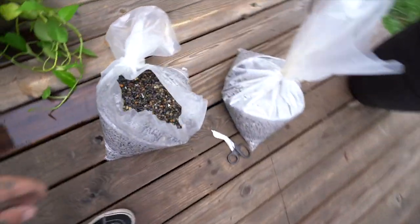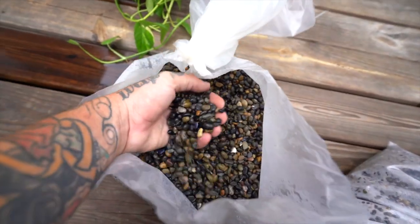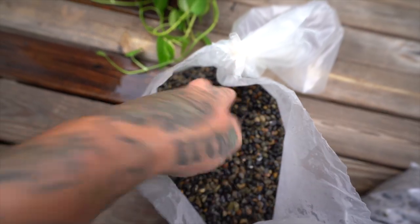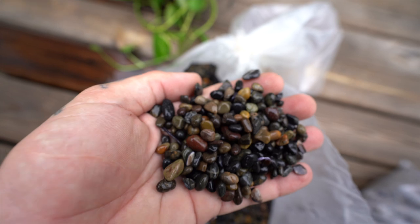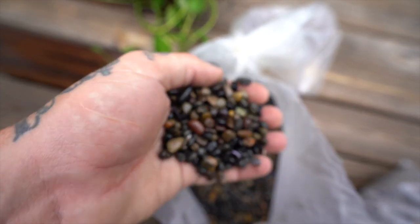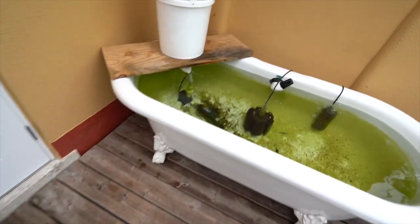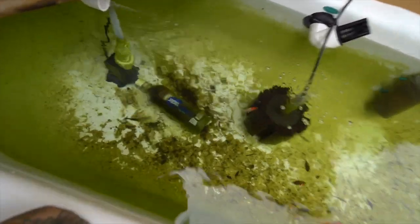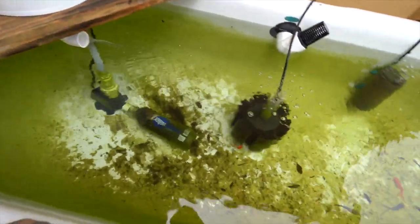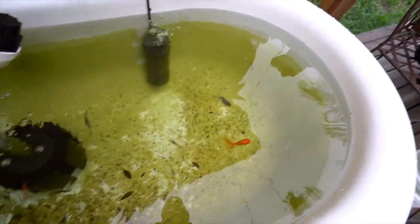This is the substrate I got to put in the bottom — they call it Mexican beach sand, even though it's not actually sand, it's more like a gravel. It's the same multicolored rock substrate I have in my discus tank in the living room. I'm gonna set the camera down, clean up all the debris from the bottom, then go ahead and add the substrate. I'll pick the camera back up once the substrate is in.